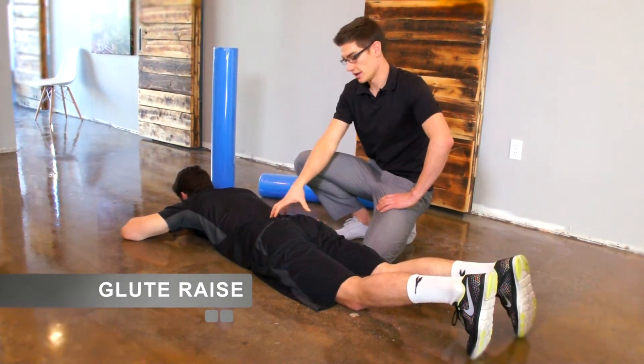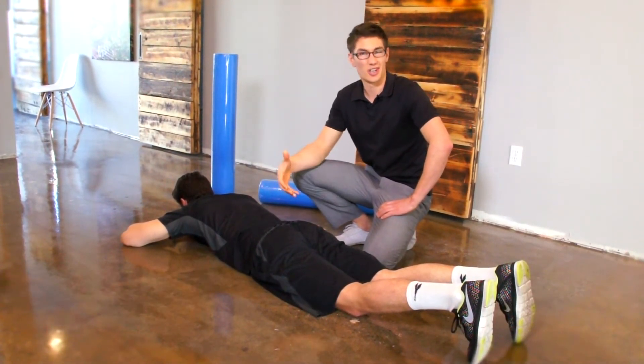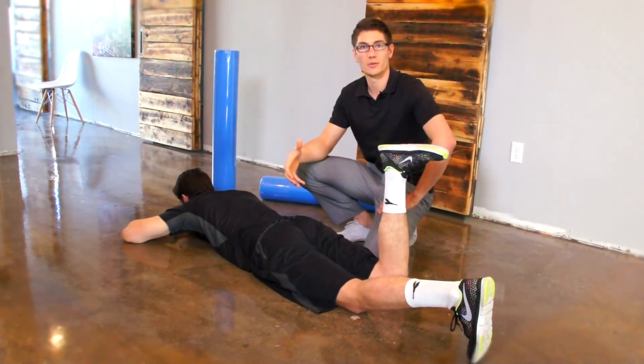This exercise is called the prone glute raise and it's a good exercise to get the glute max activated. A lot of times it's shut off because we sit so much or just do things that don't let it work.